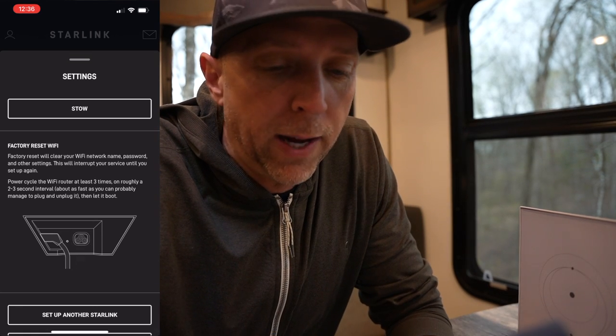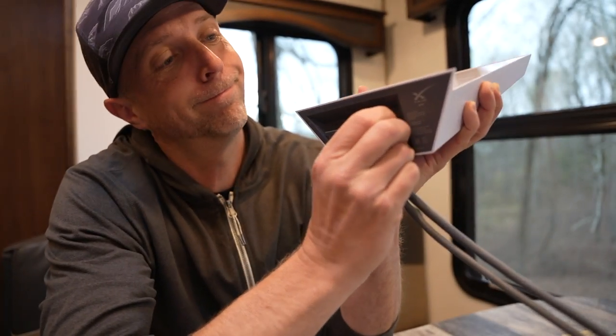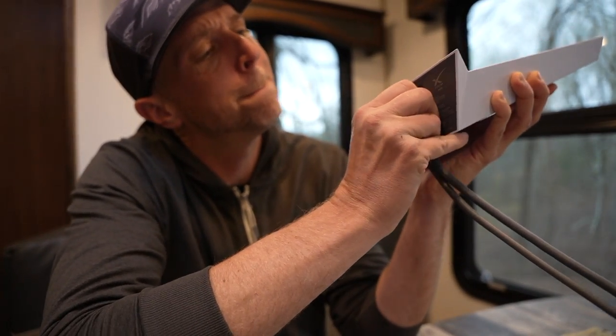One thing I haven't tried yet is a factory reset - I've heard a lot of people have to do that when they first get it. To do the factory hard reset, the app tells you to power cycle the router three times at a two to three second interval - just plugging it out, in, out, in, out, in, and then letting it reboot. It did the factory reset, made me re-setup the network and password, and it's back online. Ran another speed test - still phenomenal speeds, but we'll have to see if it cuts in and out. I'm going to mess around with this a bit more and try to get some solid testing done, then I'll come back with a conclusion.